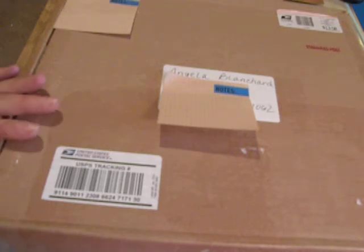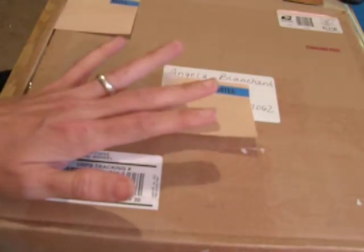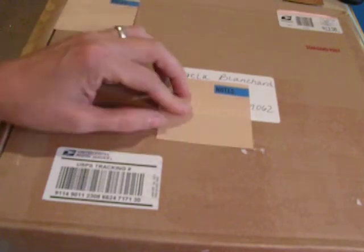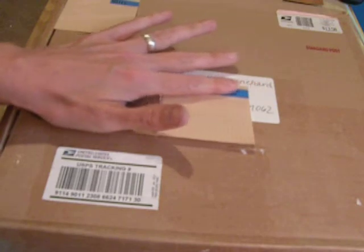Hey everybody, it's Angela and I've got Happy Mail. This is a box from Debbie, a gal I know through Facebook who watches my videos here on YouTube. I don't believe she has a YouTube channel, but if you do, Debbie, please tell me in the comments below because I would love to see it. She had contacted me through Facebook and said she wanted to send me something, and here it is.